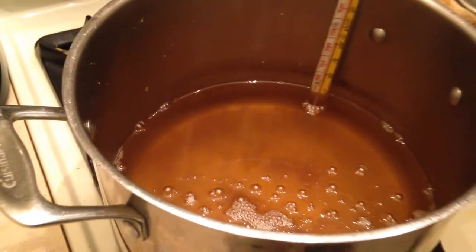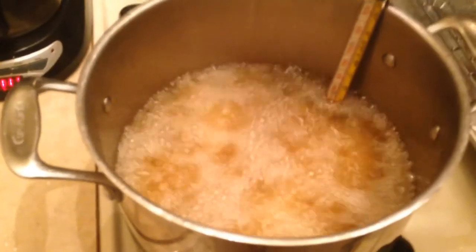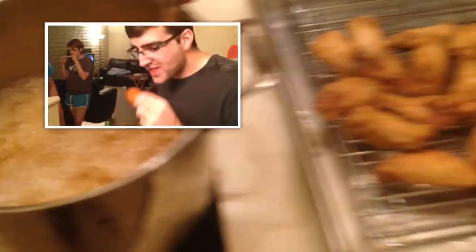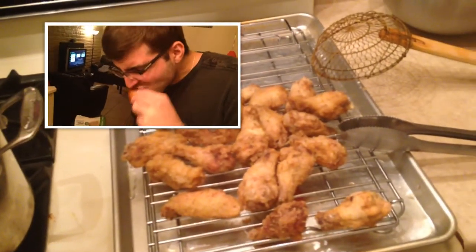Once the luscious lovelies are all complete and the oil is returned to the 350 to 375 degree range, do it all over again. It may seem like it's completely unnecessary, but believe me — first bite, you'll know what's up.